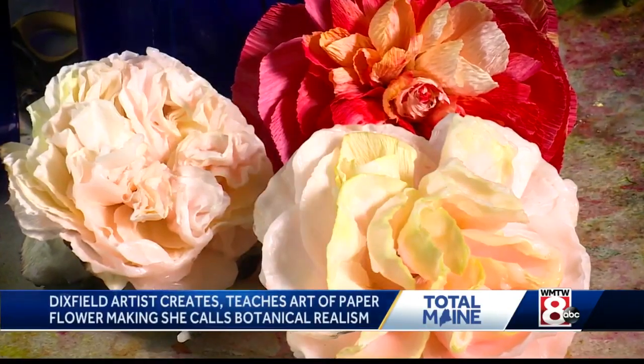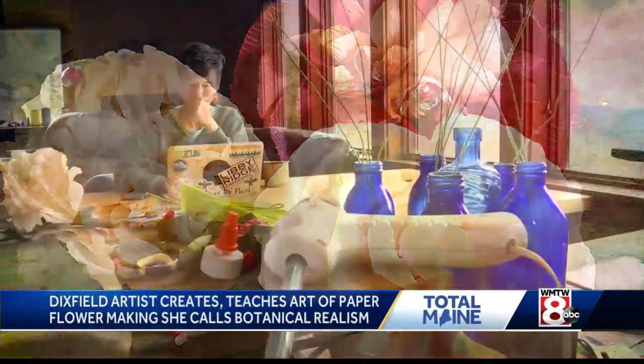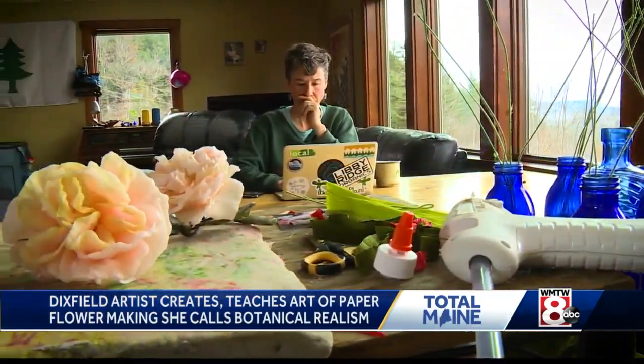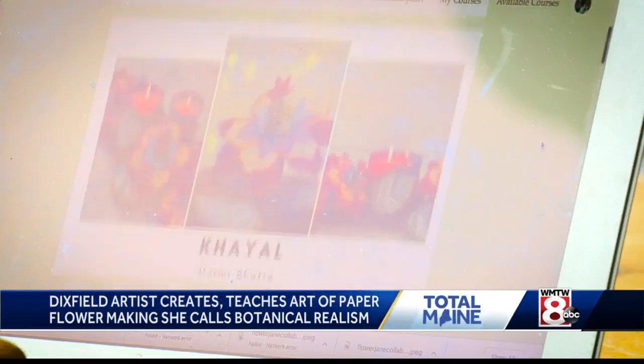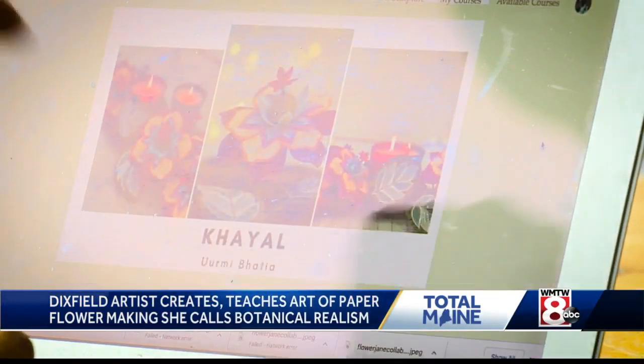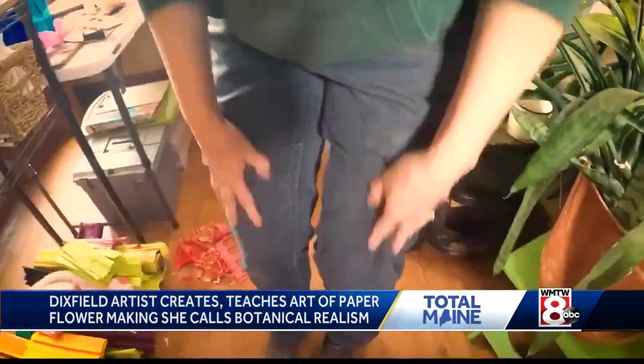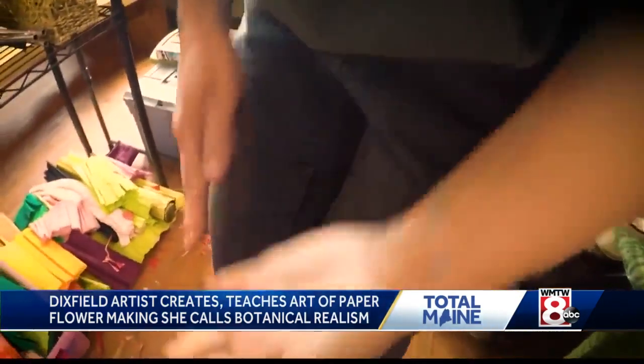It all started for Amity back in 2016. While stuck at home and enduring a difficult pregnancy, she happened on Instagram to discover this art of paper flower making. It immediately engaged my brain and my hands and made me forget the growing pains. It was awesome. I loved it — glue on the pants, best part.